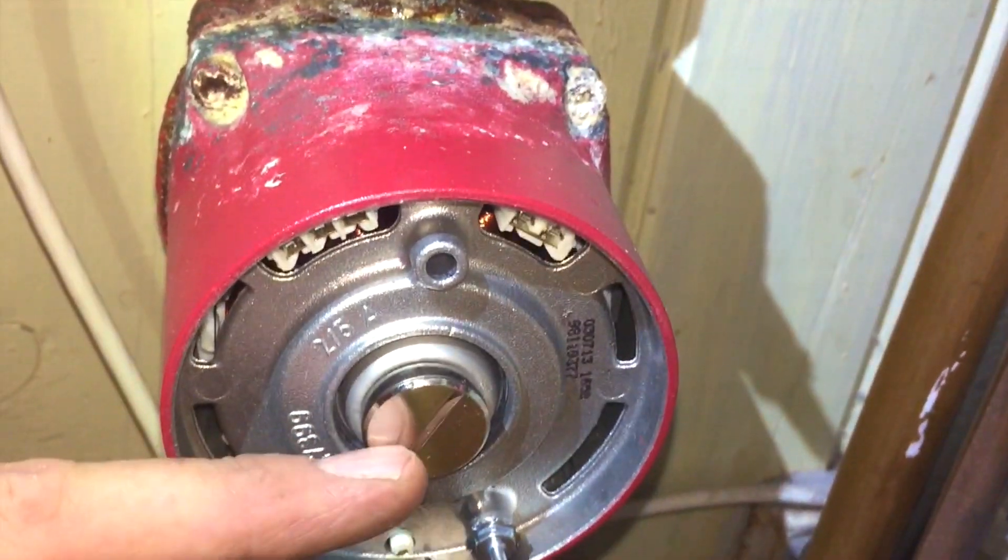I was changing an Alpha pump the other day — there was nothing wrong with the pump but the valves were leaking and the customer ordered it changed. I noticed that the electrical cover just pulls off.